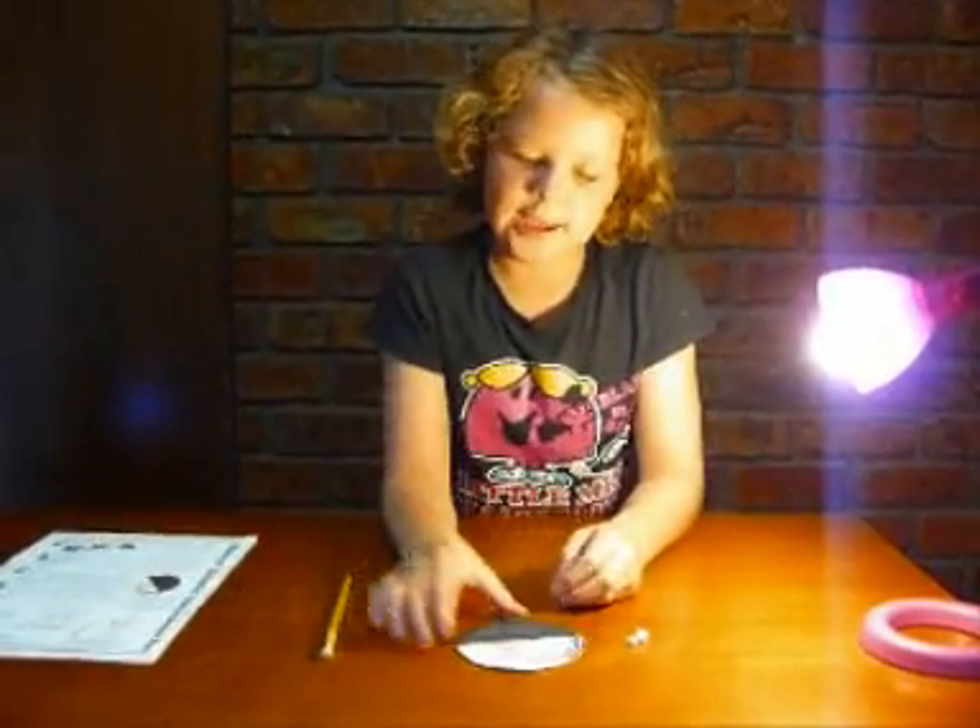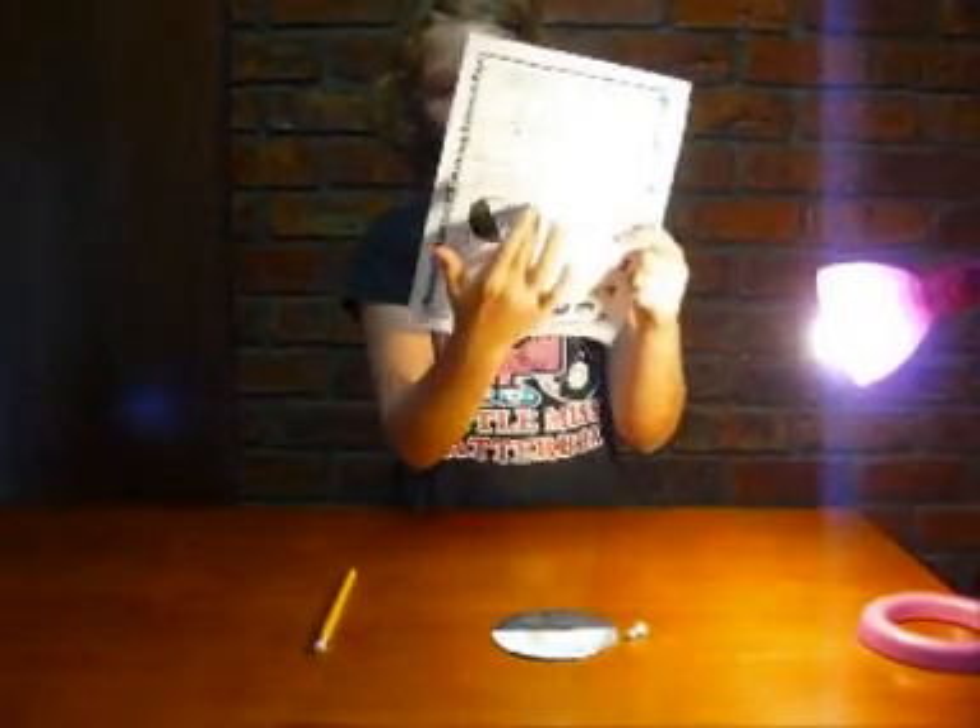First, get a piece of paper and draw the lines as shown on this experiment — lines and checks.